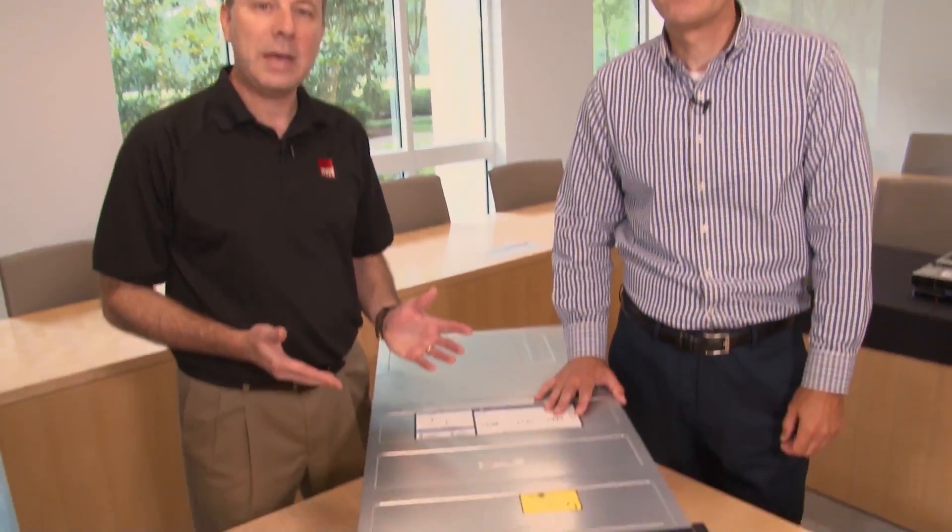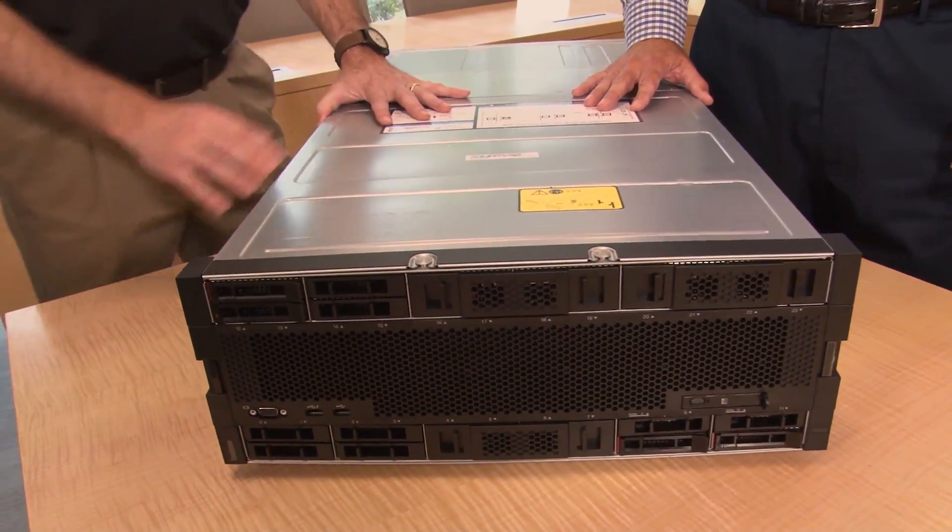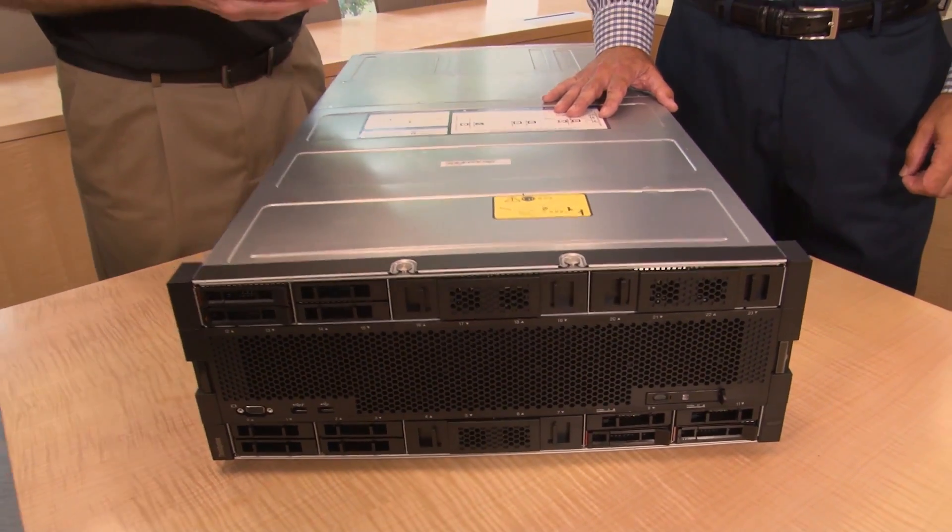Hello again, my name is David Watts from Lenovo Press, and I have with me today Randy Lundeen. He is the senior worldwide product manager for mission-critical systems. Today we're going to talk about the ThinkSystem SR950, our four-socket and eight-socket mission-critical server.